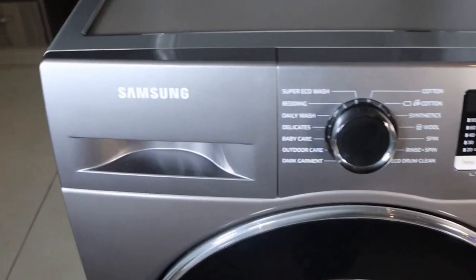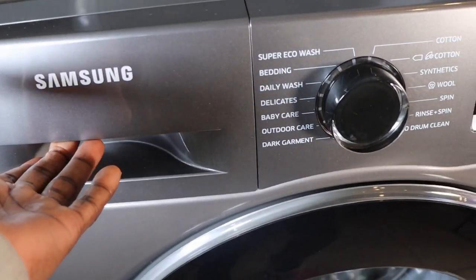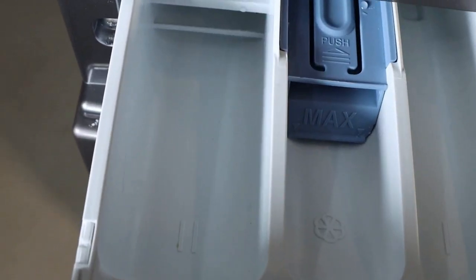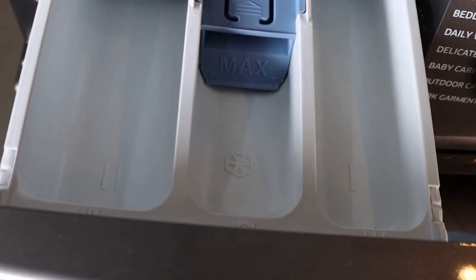Number five: Put detergents in the right place. The washing machine provides a three-compartment dispenser. The left compartment is for the main wash, the front right for fabric softener, and the rear right for the preliminary wash.